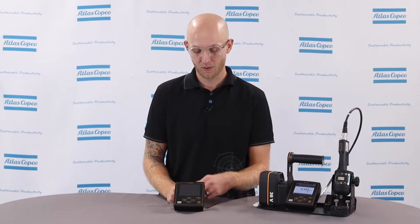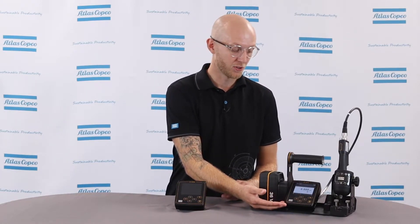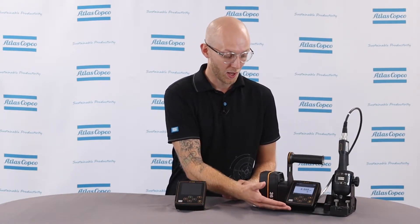Hi, I'm Bruce Grace, product specialist here at Atlas Copco, and today I want to talk to you about the MicroTorque Focus 6000 controller. We're going to walk through the different ports on the back, the different ports on the side, the buttons on the front, and then walk through the menu options on the screen so you have a better understanding of what it's capable of and what everything is. Let's dive into it.